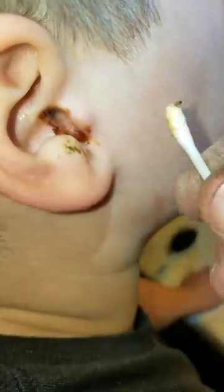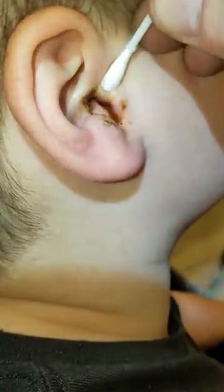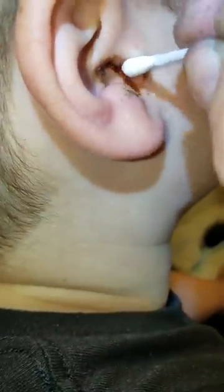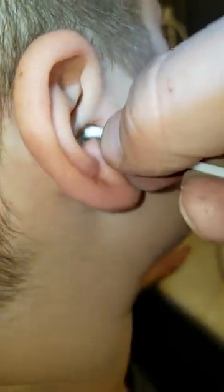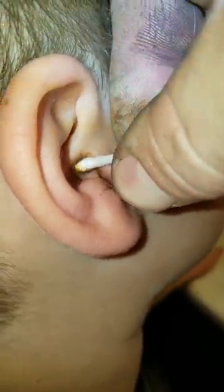We're gonna need to wet these, get some of this hard dry stuff off. Look at this — that's gross. Well, the doctor says it's normal. I know, too bad it's not a real doctor we're talking to. It is normal to have earwax, yeah, but not dark chocolate syrup earwax. That's gross. I wonder what it tastes like.